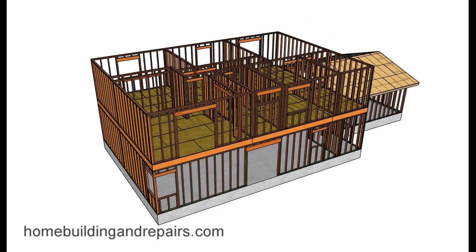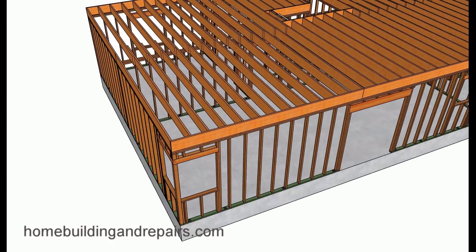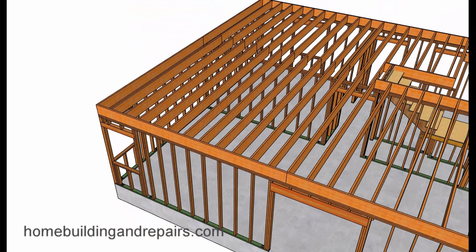Let's go ahead and remove some of the parts here — the sheathing. Here we have a floor that is joists with two-by-tens, conventional framing. These are not truss joists. Conventional frame two-by-twelve, sixteen inches on center. And that's how it would look.